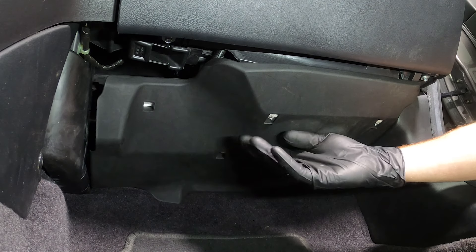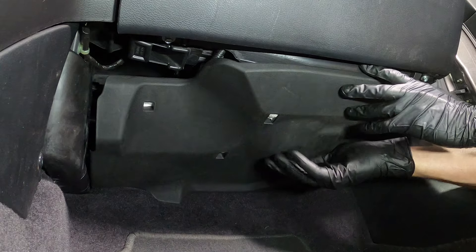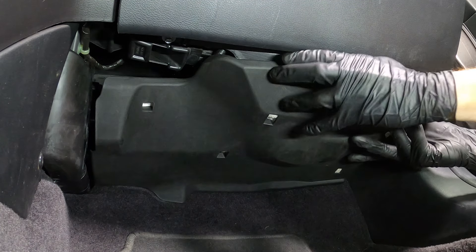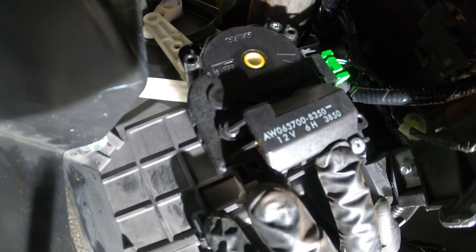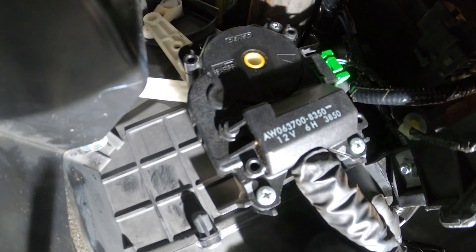We'll have to make our way underneath the passenger side dash. In this area, you're going to find a plastic panel. Go ahead and take hold of it and gently give it a tug straight down. With that panel out of the way, we have a clear view of the actuator located along the left-hand side of the blower box.